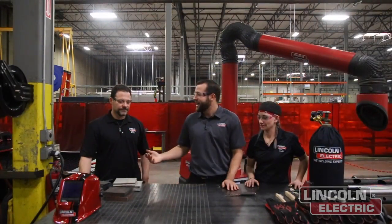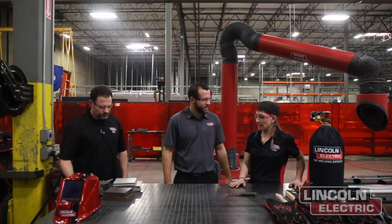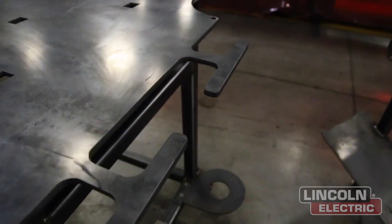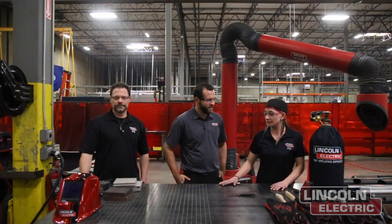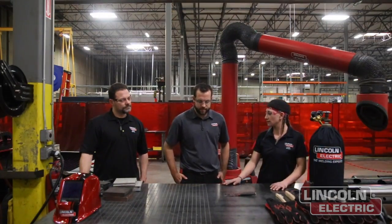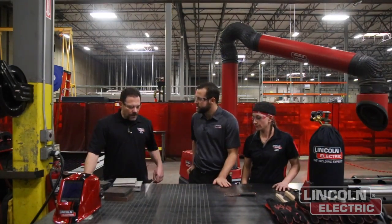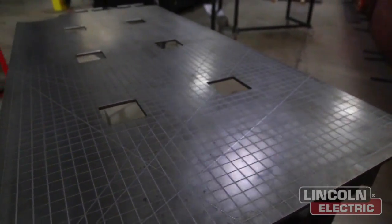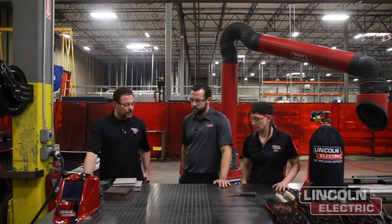We're really happy with how this fabrication table turned out. Chad and Sammy collaborated on the design. Sammy suggested places for your cords, a place for your grinder, a place for your torch lead, clamps, and something to lay out with. On the angles on the grid, we decided to go with 45, 37, and 22 degrees — those are the most common angles that fabricators use when they're welding things up.